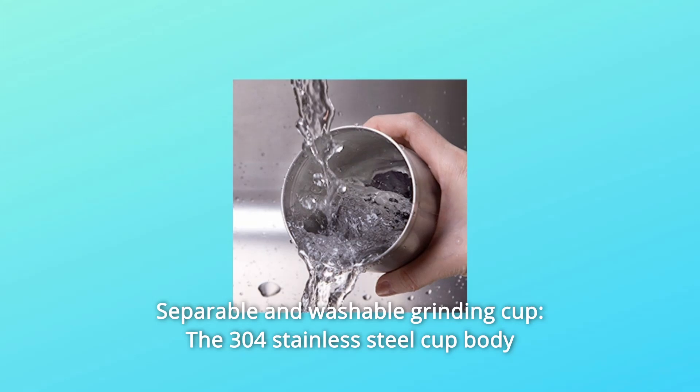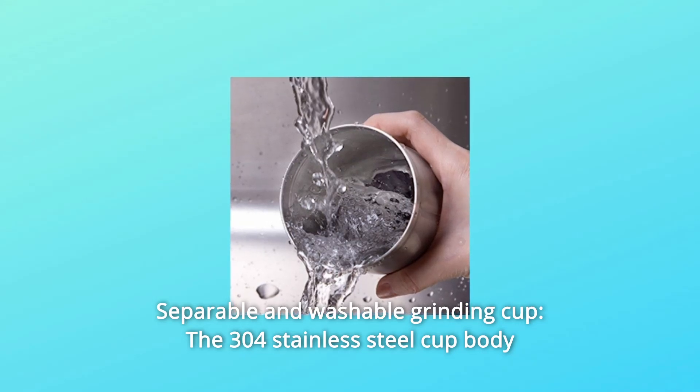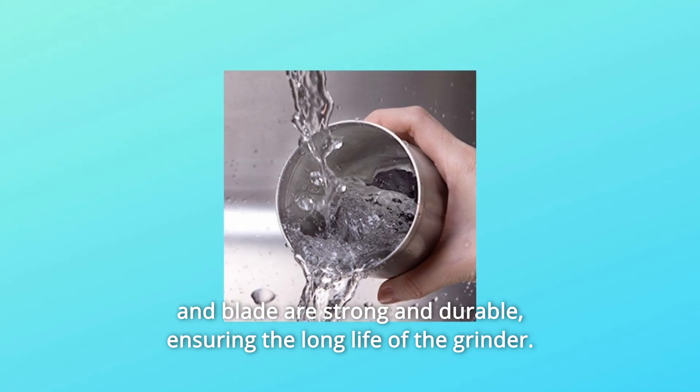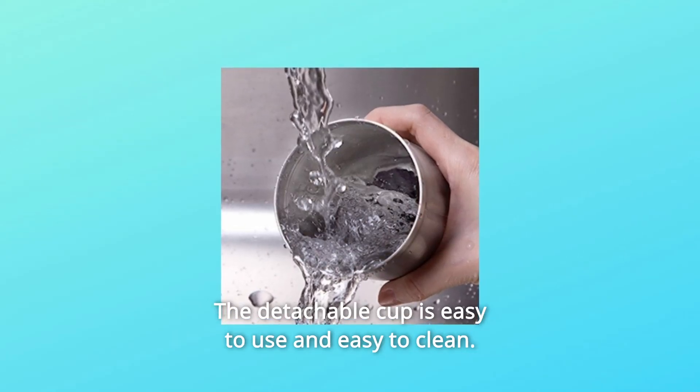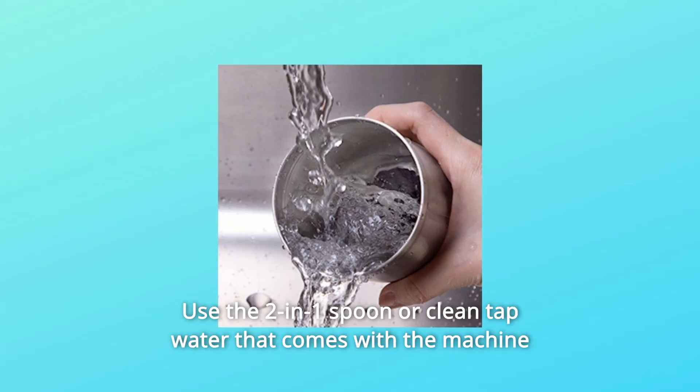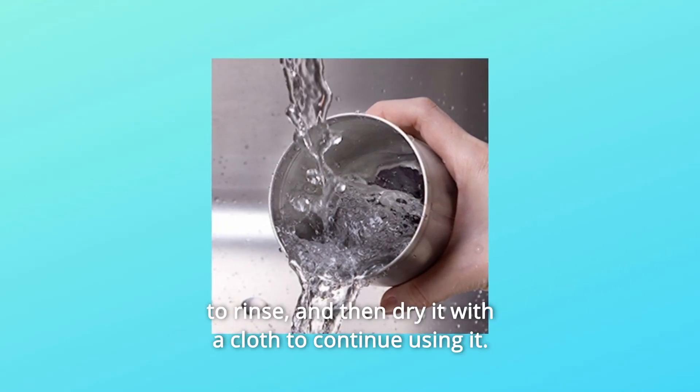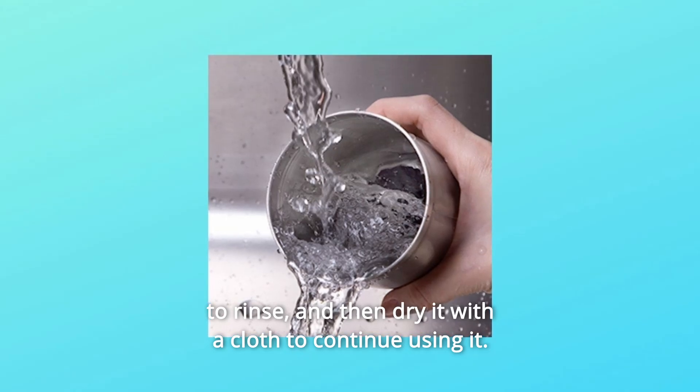Number 2: Separable and Washable Grinding Cup. The 304 stainless steel cup body and blade are strong and durable, ensuring the long life of the grinder. The detachable cup is easy to use and easy to clean — use the two-in-one spoon or clean tap water that comes with the machine to rinse.